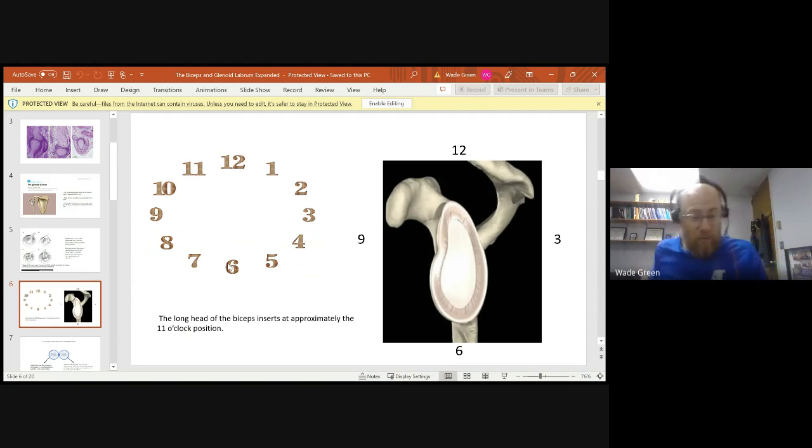When we think about the labrum, we need to think of it as oriented like a clock face. At the superior part we have 12 o'clock; the anterior section with the coracoid is at 9 o'clock; 6 o'clock is at the humeral shaft; and the acromion is at 3 o'clock. The bicep tendon comes up and attaches right at the supraglenoid tubercle. Thinking of the labrum like a clock face from 12 all the way around makes it much easier to comprehend.